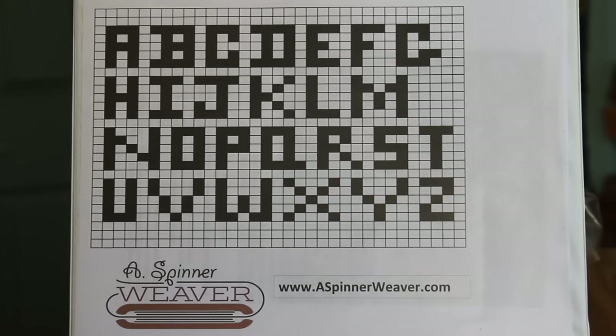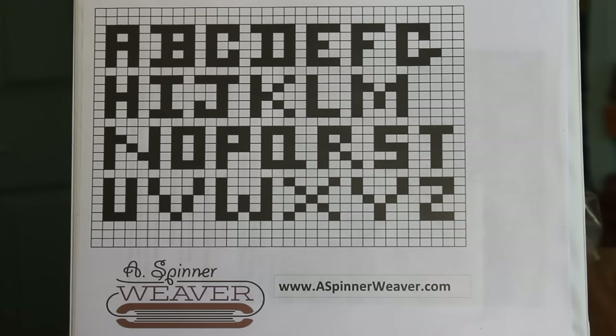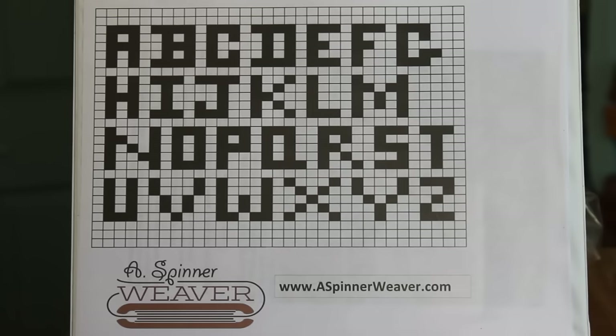Hi, this is Annie Mack Hale on a snowy winter day at my place in New Mexico, inviting you to join me in my weaving room as I demonstrate the method that I use for weaving letters on the Inkle Loom.